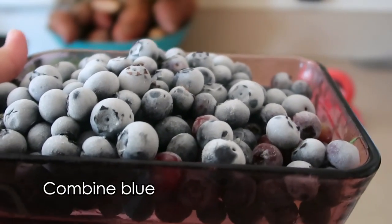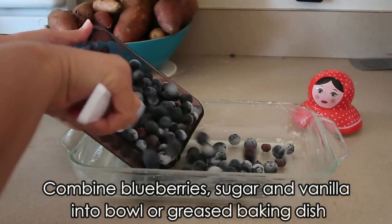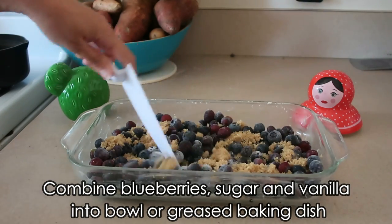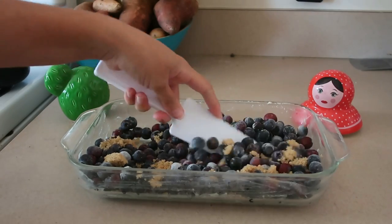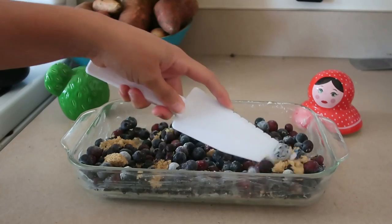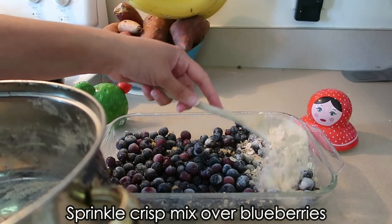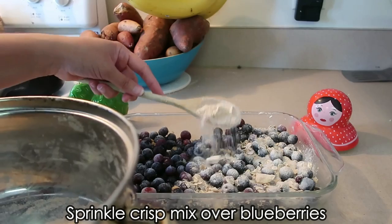Meanwhile, in a large bowl or your current baking pan, mix the filling ingredients until everything is well coated. Make sure that everything is spread evenly throughout the baking dish — you don't want more on one side than the other. Then the last step is to sprinkle that crispy crumble mixture over the top of those sexy, sexy blueberries.